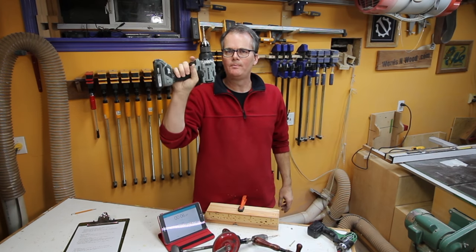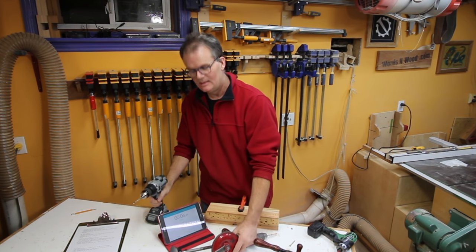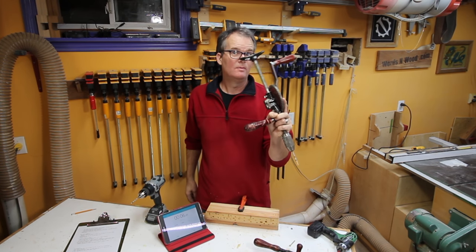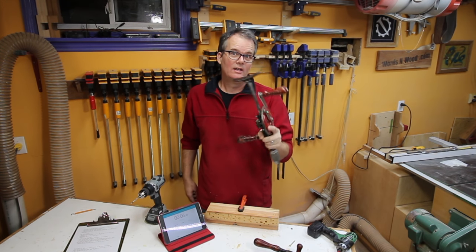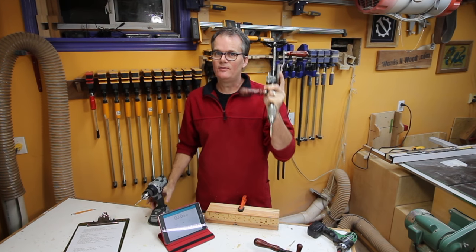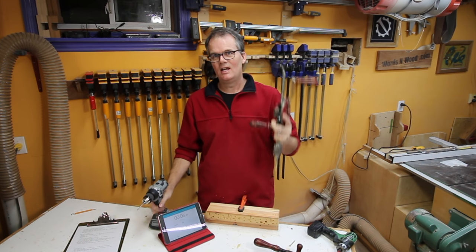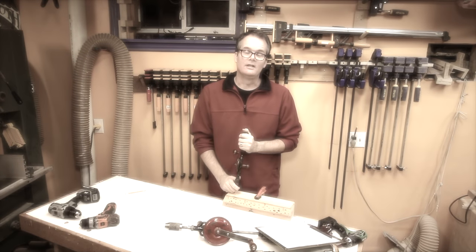20-volt brushless cordless costs a couple hundred bucks. I bought this at a flea market about 15-20 years ago for about 15. No batteries to wear out, no electricity, two-speed. Safe for kids — maybe not. Six and a half seconds versus two seconds. I never use it. It's always sitting in a drawer.